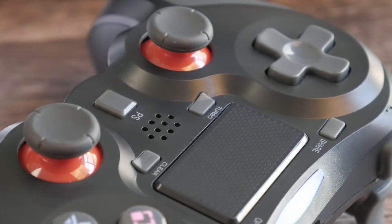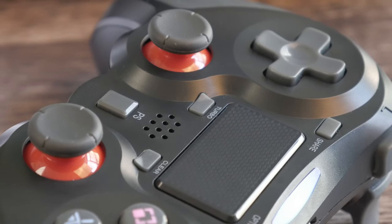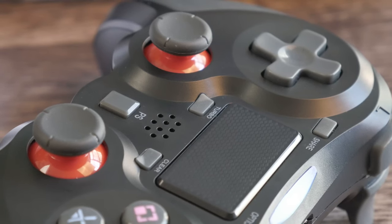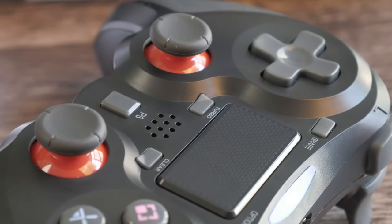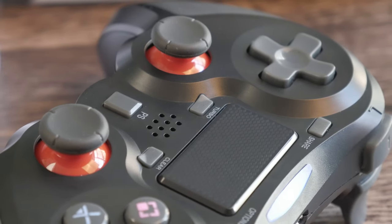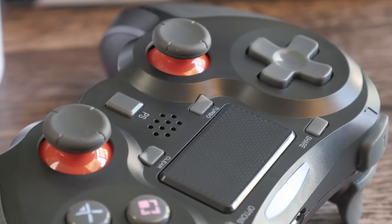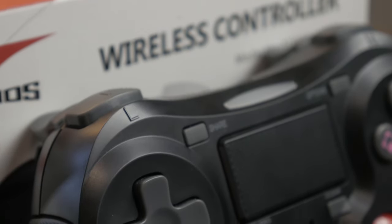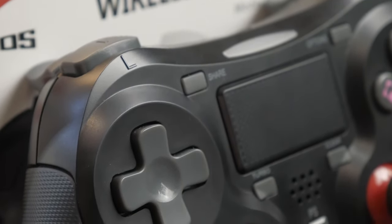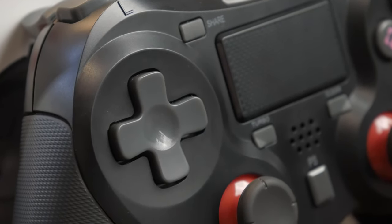The thumbsticks feel nice and resistance is what it should be — they don't feel too loose or too stiff. However, when pressing them down to activate their buttons, a tiny two-stage click can be felt and heard. It's present on both, and in the heat of the game you'd probably never feel it, but it is slightly noticeable. All the other buttons work flawlessly. The triggers and bumpers are smooth and have appropriate travel lengths. The touchpad button worked as it should, and it was all around a pleasant tactile experience. My middle fingers rested nicely on the two extra buttons on the back, which themselves have a soft but positive activation point.